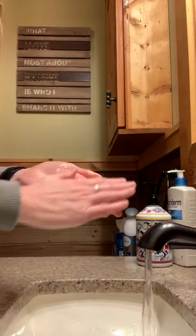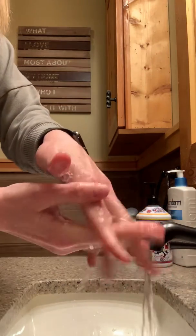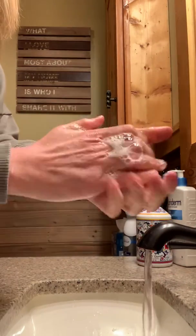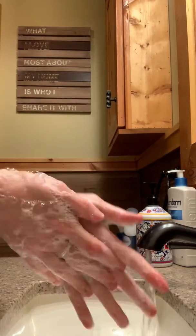I'm going to get soap. I'm going to rub together. I'm going to rub between my fingers, on top here, and then the backs of your hands.